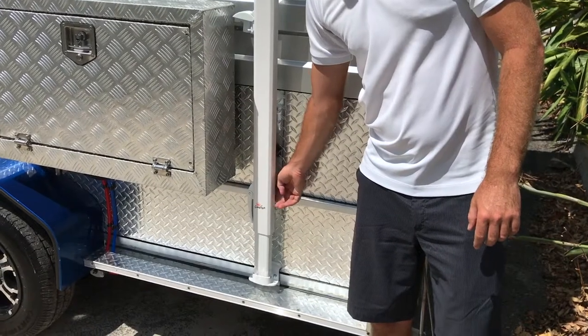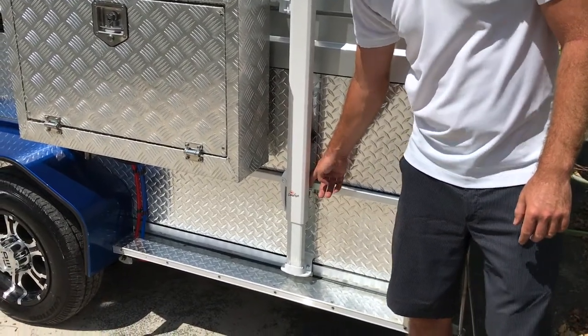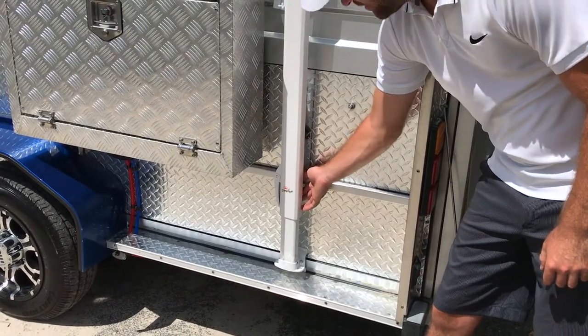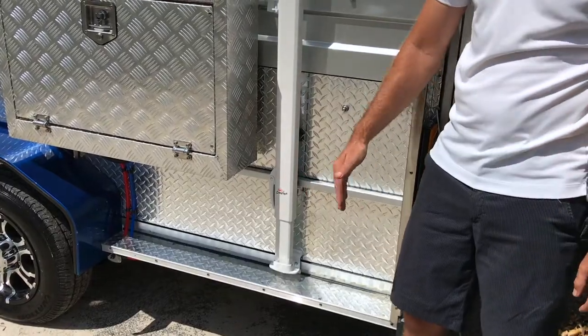Next thing you want to do is loosen the lower black knobs anti-clockwise until they're loose — not all the way — and then repeat it on the other side.